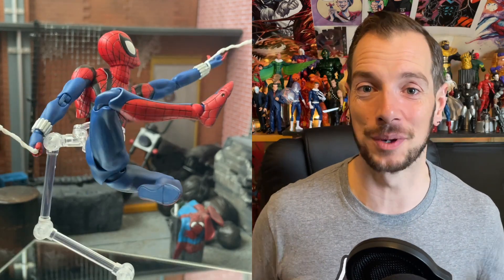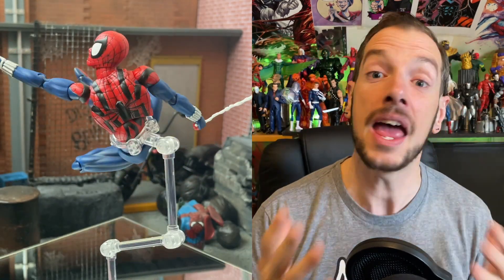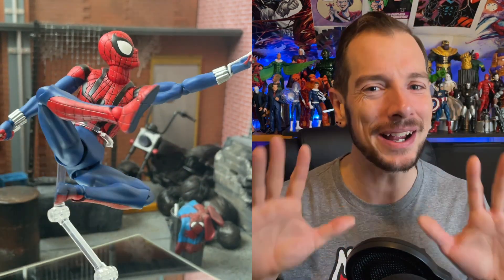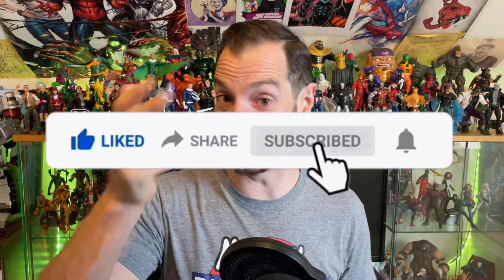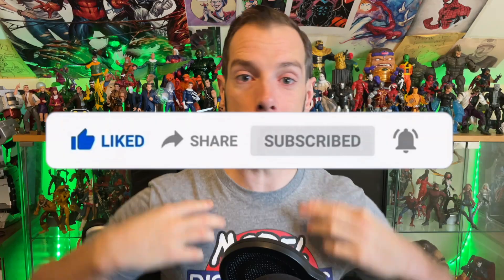Some of you might be surprised I wasn't gushing over him, but I'm trying not to be too biased — like, 'it's Ben Reilly so of course it's the most amazing figure ever.' I'm trying to actually be a decent reviewer. Thanks very much for watching. If you want to support the channel, you can do so by getting a YouTube membership, going over to Patreon, or picking up one of these snazzy t-shirts — links in the description below. Thanks for watching, and until next time, keep displaying model behaviour.